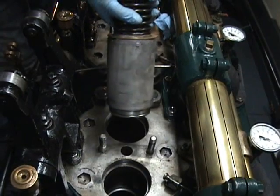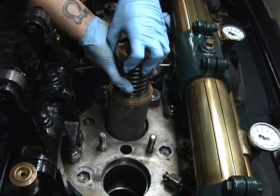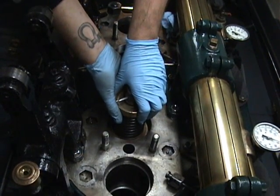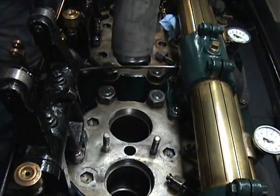Dan Grinstead patented the Kerplunk test where you put the valve cage in the head and it makes a Kerplunk sound. You ready for this? That was a Kerplunk. It should also come out easily without any tools.